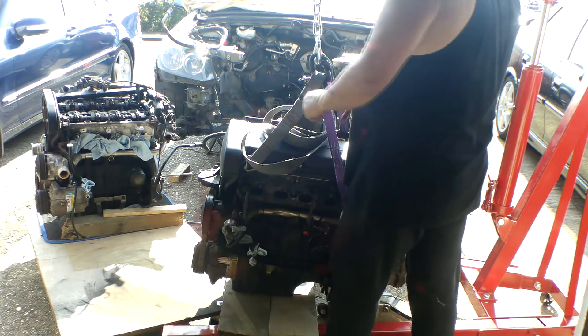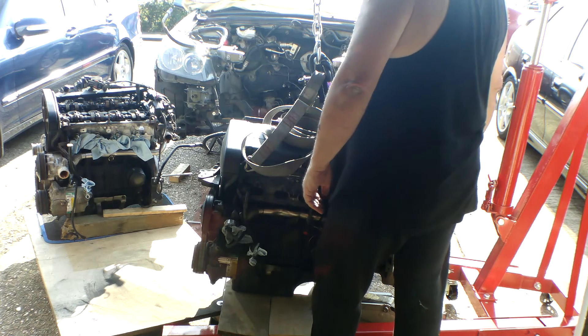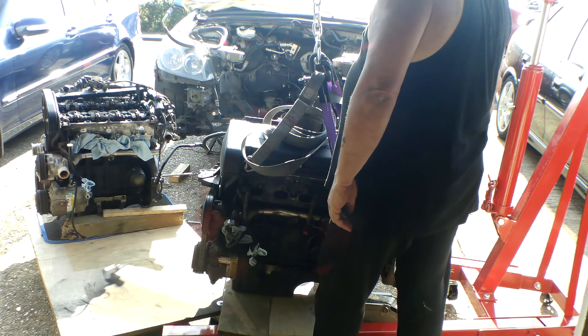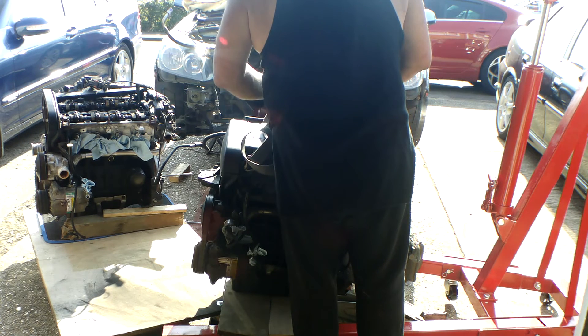I just want to try and get the gearbox off so I can get this one on the trolley as well, wheel it all into the garage and crack on another day. Trying to get it done so I can have a seat in the garden for a couple of hours before going back to work tomorrow.